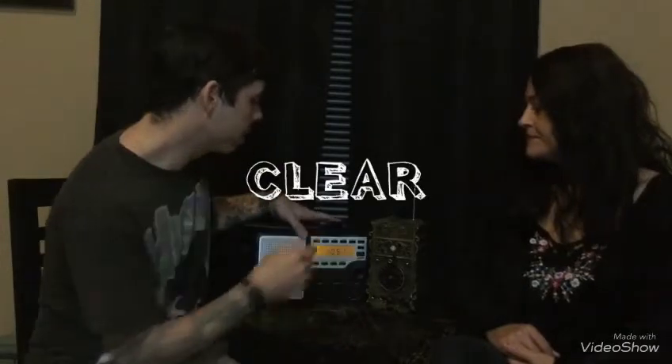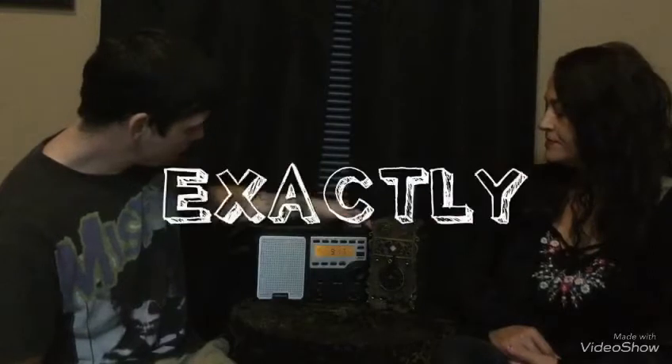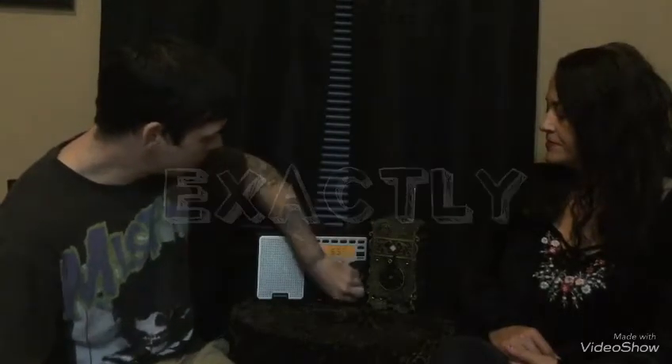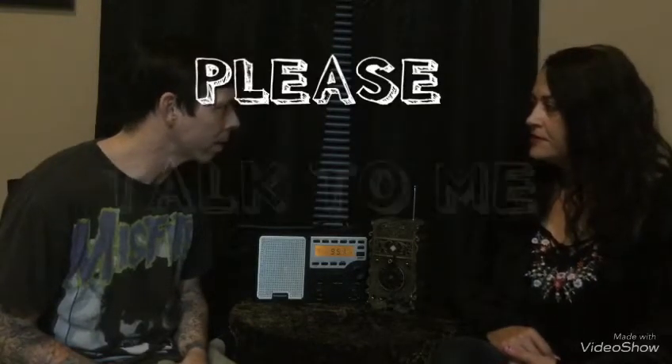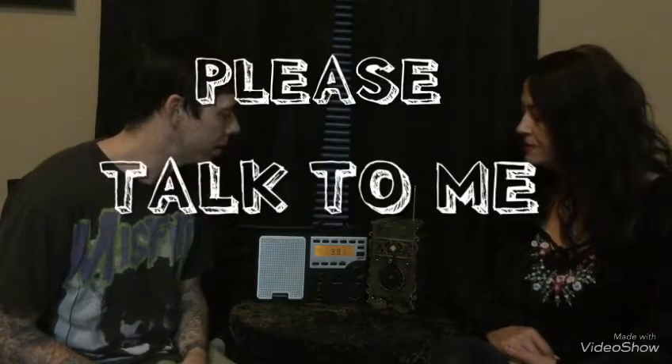Yep. See if we can get it — hopefully we're back in a while. Hello? Hello? Hey. Anybody here? Okay. How many are here for you?